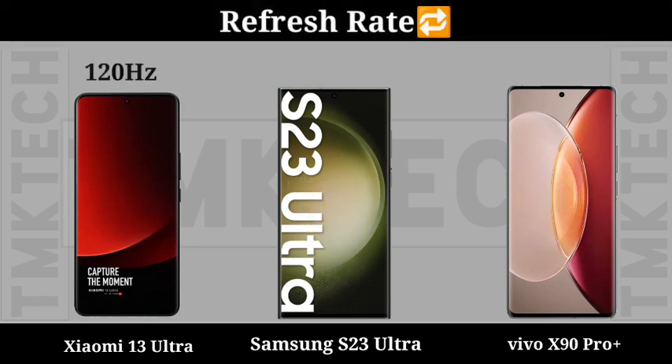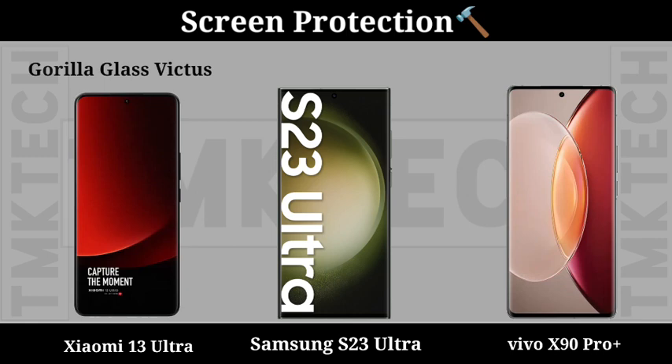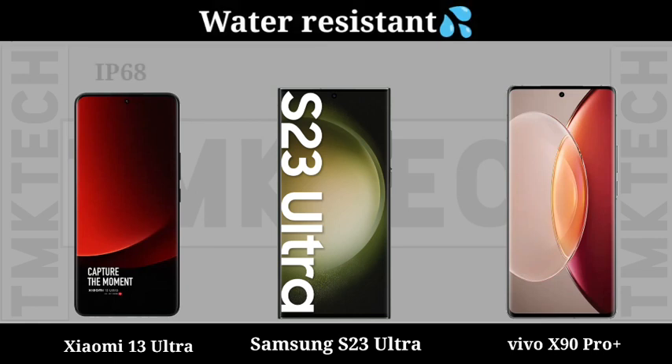Refresh Rate. Screen Protection. Water Resistance.